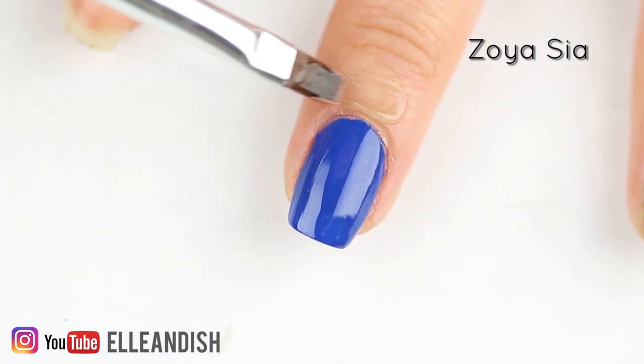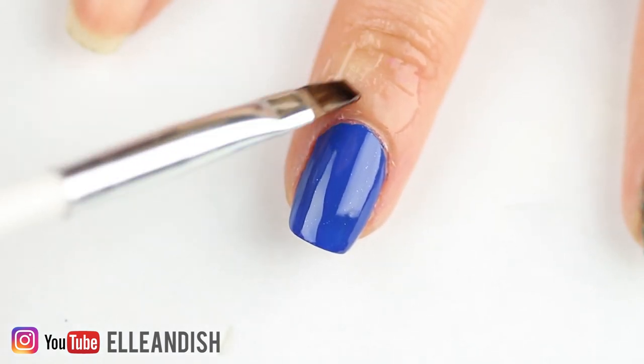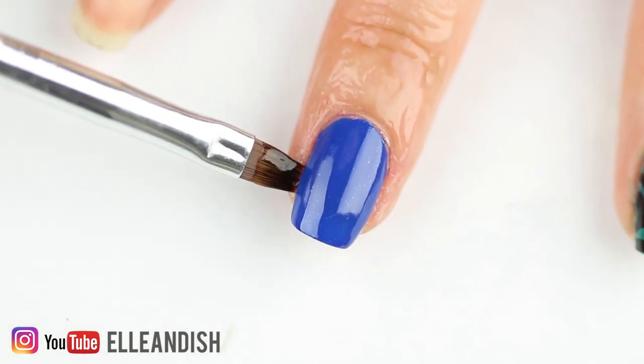So what else do we use nail barriers for? Water marbling! This particular peel-off mask is water based — I think most are — but I still wanted to see if the water marbled nail polish would peel off cleanly or not.